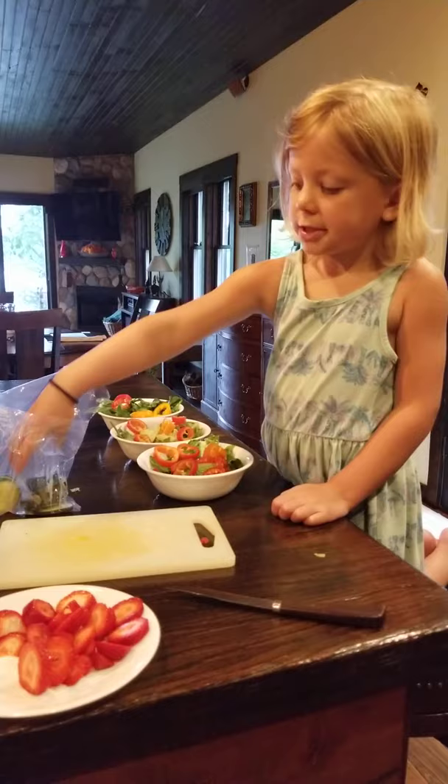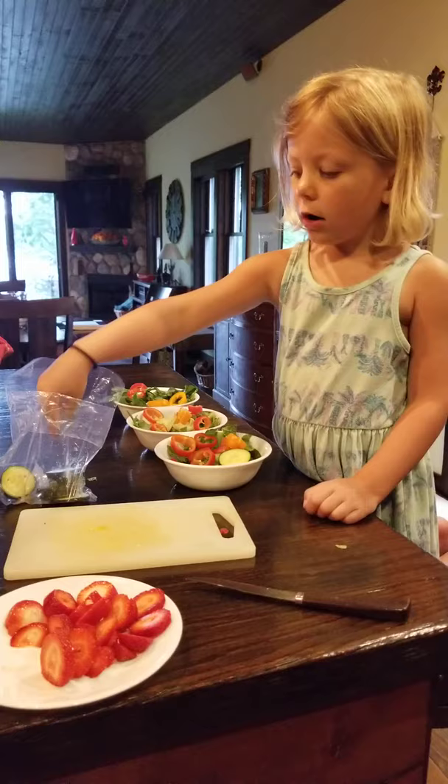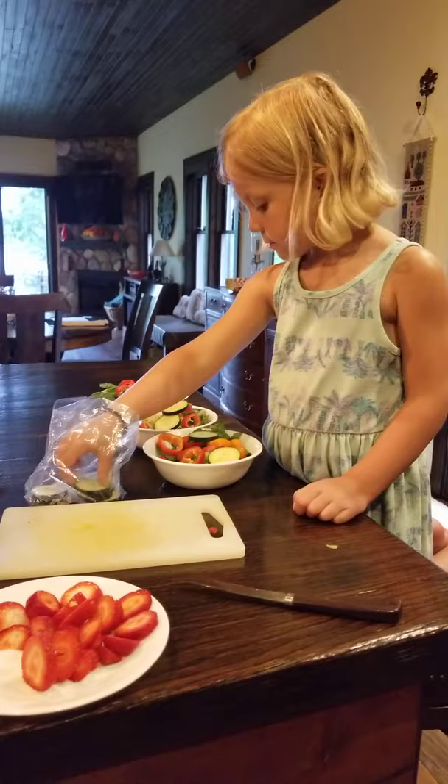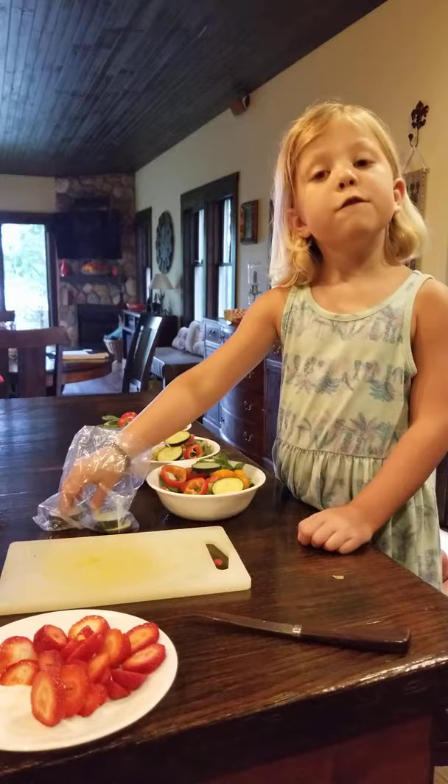Now I'm going to do the cucumbers. Do you think I should put them? I think they go in just like that. Perfect. And did you cut the cucumbers up ahead of time? Yeah, I did. We'll do two in each. This is for protein.